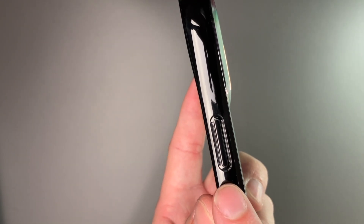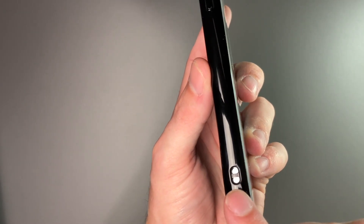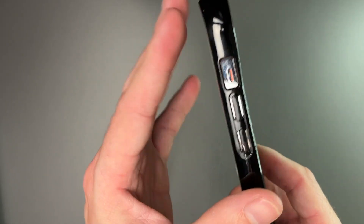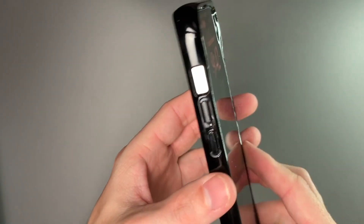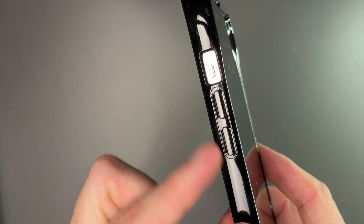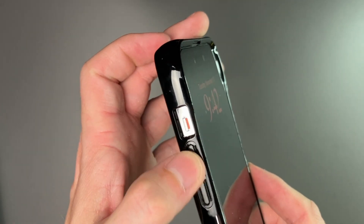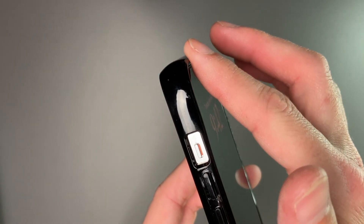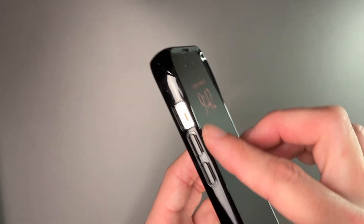There are vents in the buttons so dirt and debris can make it in over time — you may just want to take this off and clean it every now and again. There is a lanyard hole on one side and one on the other side as well, so if you wanted to use a lanyard you can do that with this case. There's a pretty decent cutout for the silent switch that is very easy to access, and the volume buttons are the same. The button feel is really, really nice.